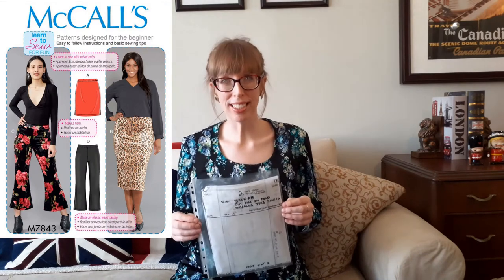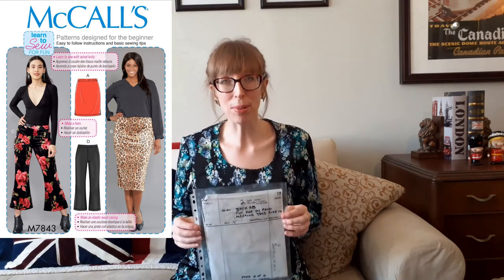My newest pattern — meaning my most recently acquired — is McCall 7853, published in 2018. It's close-fitting skirts and pants with elastic waists and length variations; both skirts have side slits. View C's pants are slightly flared and above the ankle, while View D's pants are full-length flares. My mom bought this pattern for herself and I loved it so much that she traced my size and surprised me with a copy. The recommended fabrics are two-way stretch knits such as stretch velvet, cotton knits, interlock, and ponte knits. I'm really looking forward to making View D — the longer flared pants — which I can dress up or down while staying comfortable with the elastic waist.